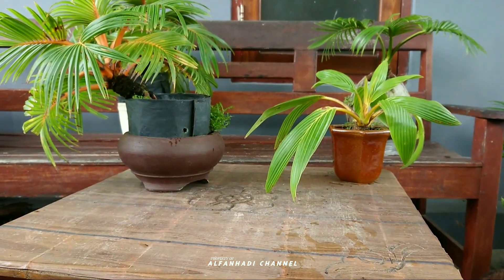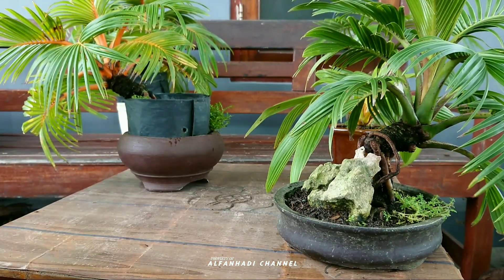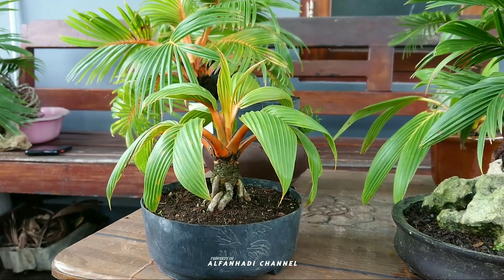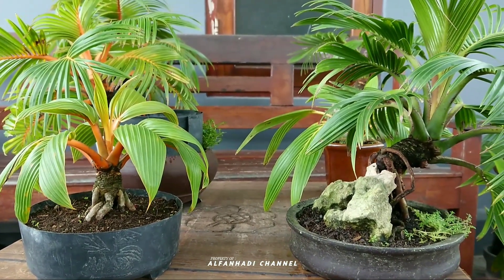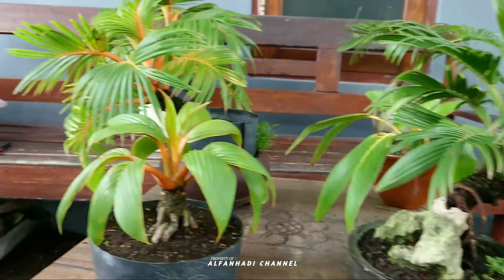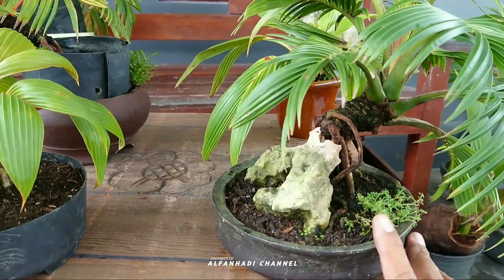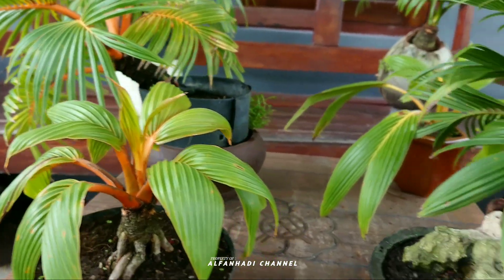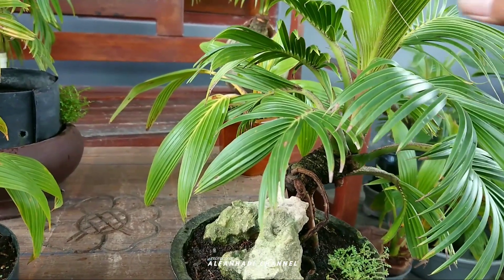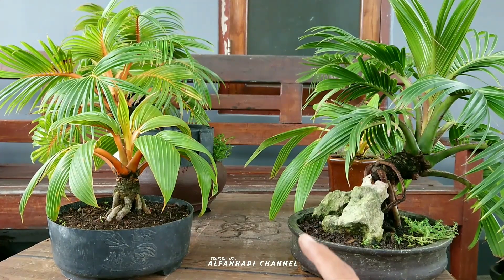Oke jadi itu teman-teman, ada beberapa koleksi bonsai kelapa yang saya miliki, jenis bonsai kelapa mame. Nah seperti ini, di bonsai kelapa mame itu potnya sangat kecil, media tanam terbatas, kemudian ukuran bonsainya juga mini teman-teman. Oke teman-teman, sekian untuk kesempatan kali ini tentang review koleksi bonsai kelapa mame. Semoga video-video yang saya bagikan selalu bermanfaat dan menginspirasi teman-teman semua dalam membuat bonsai kelapa. Terima kasih sudah menonton, jangan lupa like, comment, dan subscribe. Wassalamualaikum warahmatullahi wabarakatuh, salam sotobi, nyi, niat, yakin, dan ikhlas.